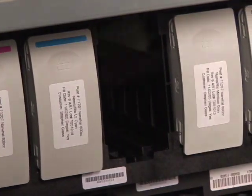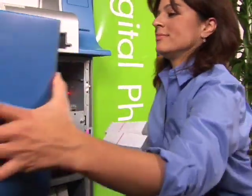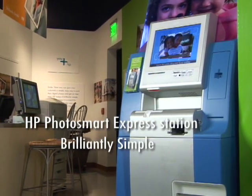Retailers can choose to restock photo paper and ink reservoirs themselves, or use the HP Service Program. The HP Photosmart Express Station. Brilliantly simple.